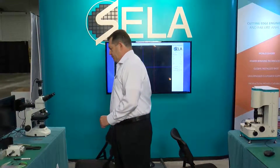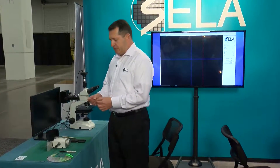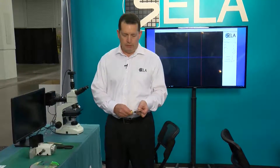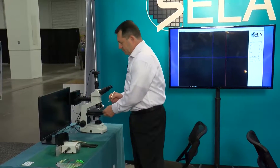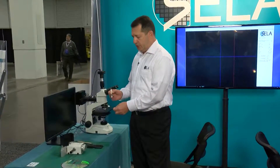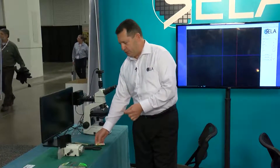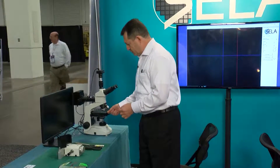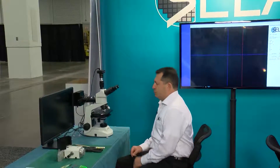We can start doing sample preparation. When you have a wafer, you can observe it under the microscope and then mark your target area with a marker. We provide a simple and smart solution for marking, which I will show to you.